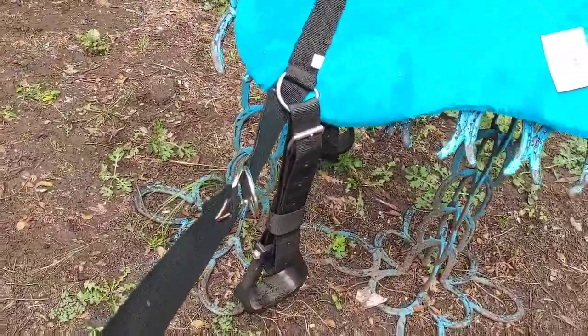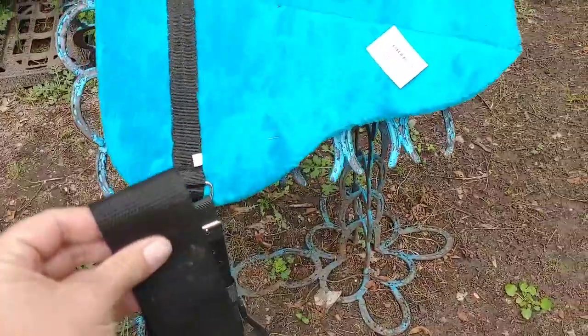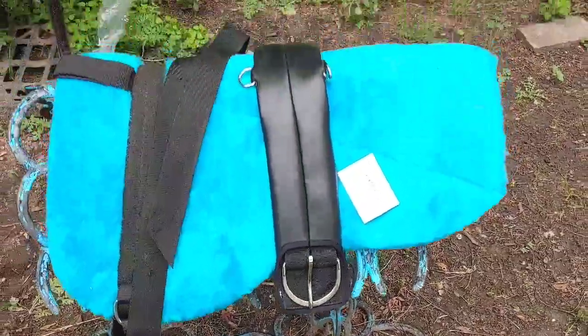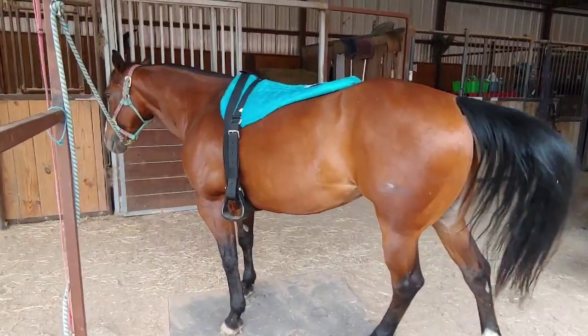There is your latigo. Now all we have to do is add a cinch and put it on the horse — and there's the cinch we'll be adding.